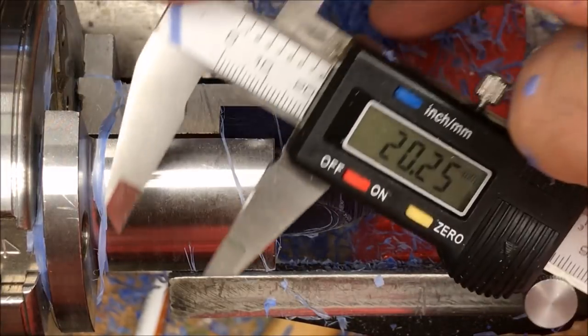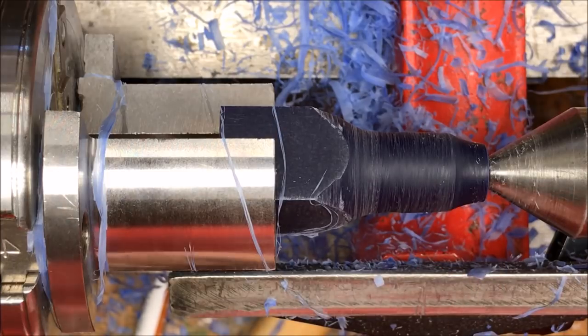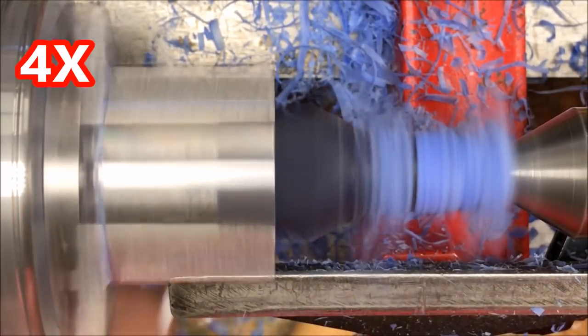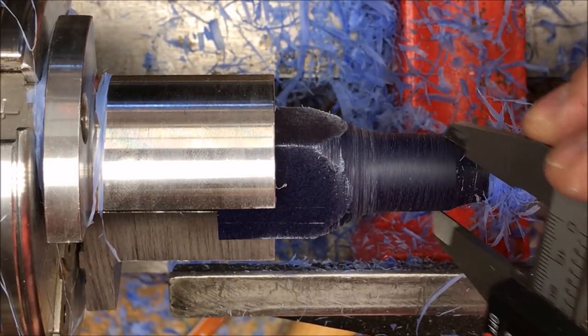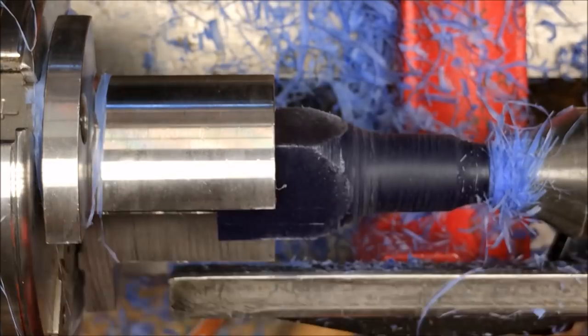Right now we're at about 20.25 millimeters. I'm going to go ahead and take it just a hair more down. That put us at 19.73, so that's perfect.